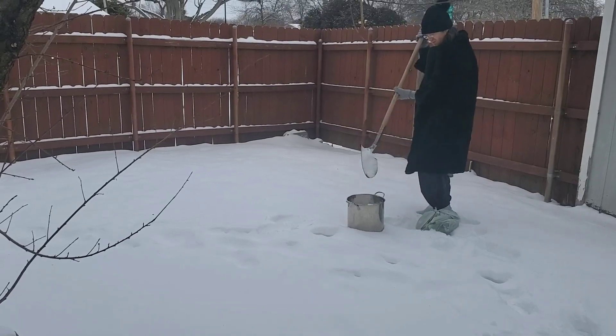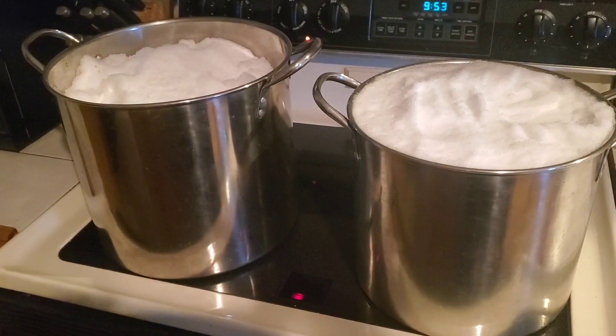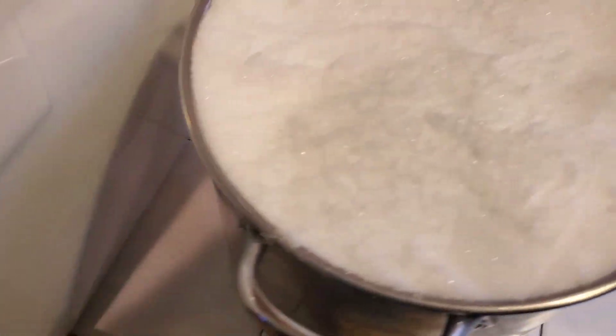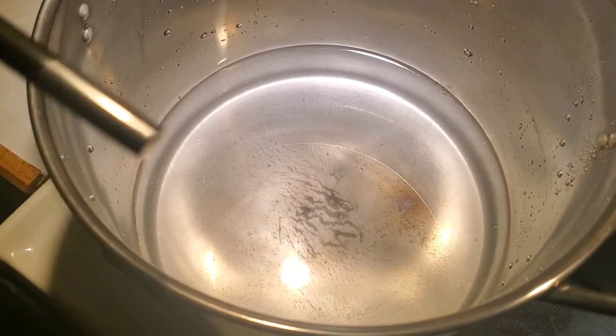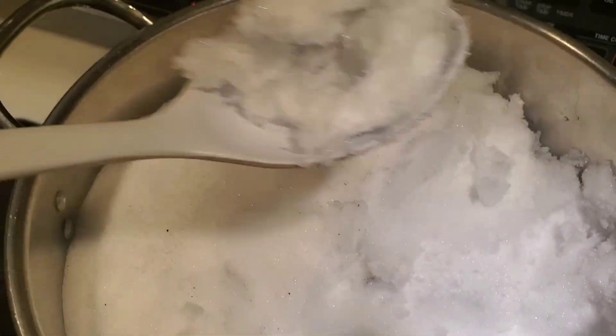We're melting snow for water. A whole pot of snow melts to about a quarter of the size in about 30 minutes. Even though snow is what caused all the problems, it's still good to be used for something. It took a full container and multiple pots like this just to flush the toilet. Wow — 25 minutes to go from full to that. Once we start to get a boil, you can actually put the snow in and it melts instantly.